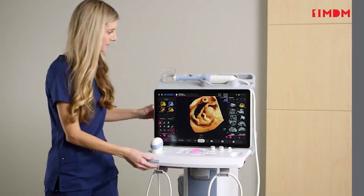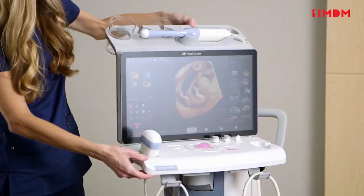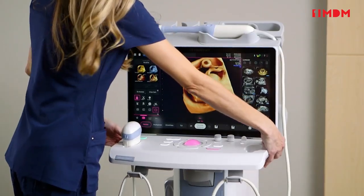The system provides a wide range of ergonomic positions, including touch monitor tilt, user interface rotation, and height adjustment.